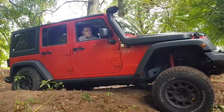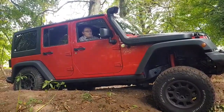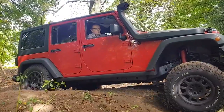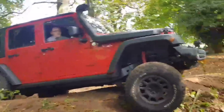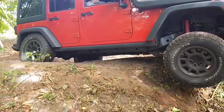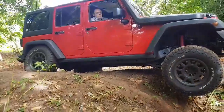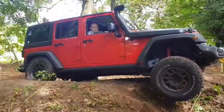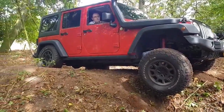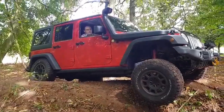Accelerate a bit — a bit more, a bit more. Keep it constant, keep going. As you can see, the passenger side rear wheel is driving, none of the front wheels are driving, and he's just about to get on that pivotal balance point.